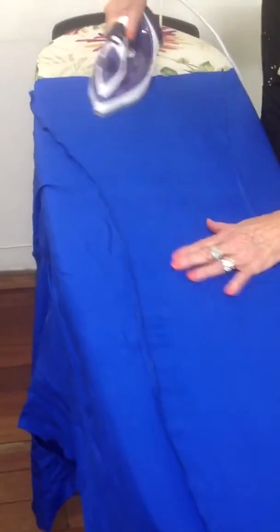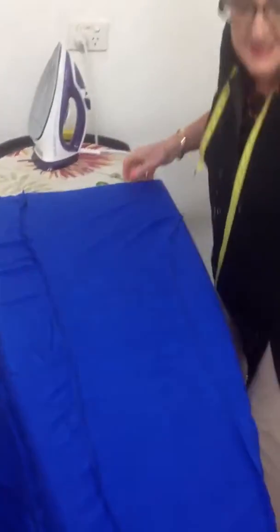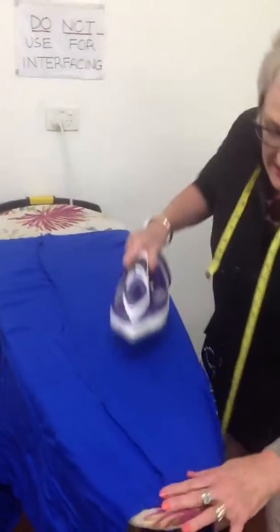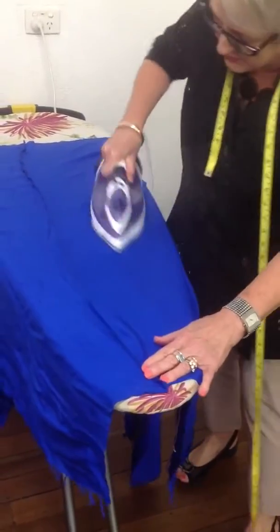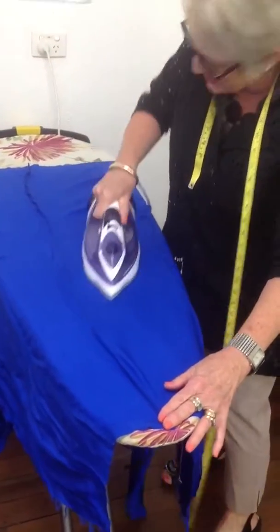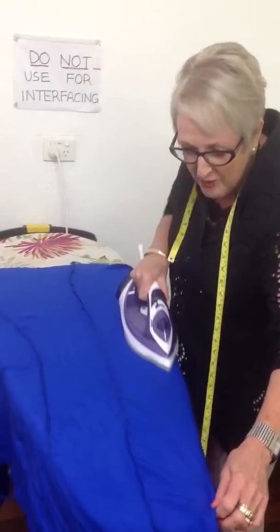Silk is actually very tough and much easier to handle than a polyester. It is a fragile fabric in some ways, but not when you're ironing it. Don't treat it like it's special — just give it what for.